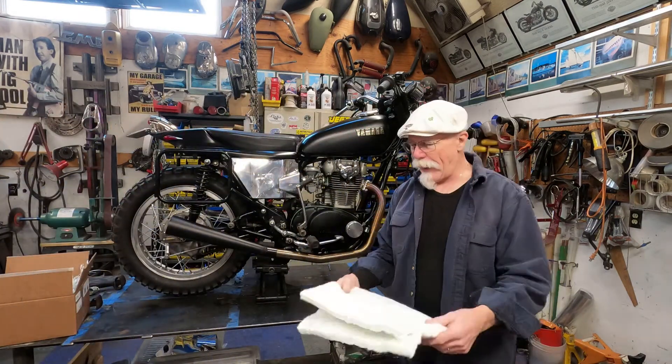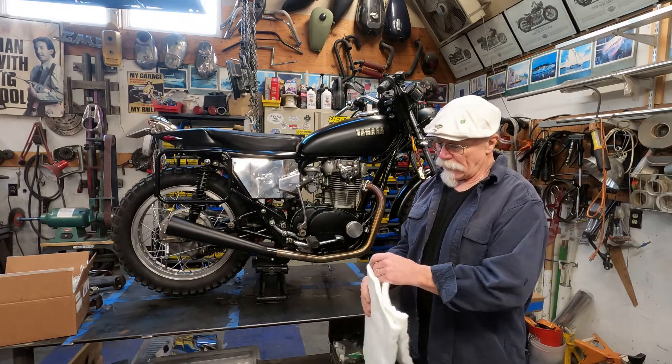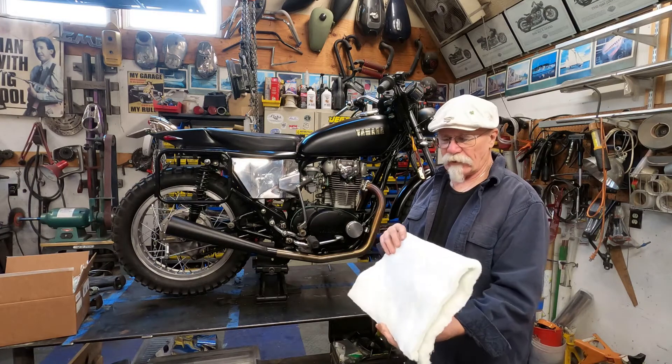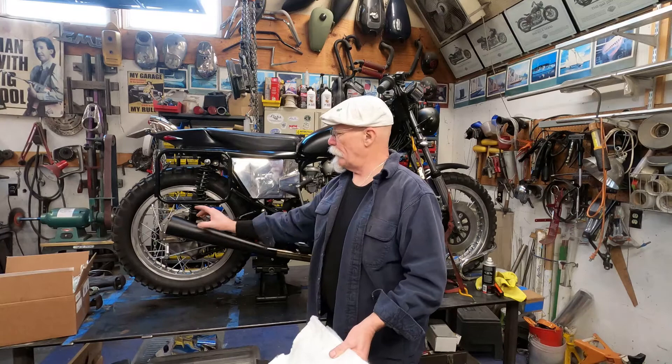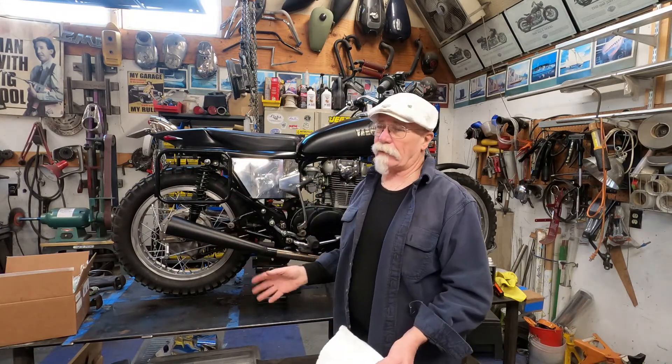Basically, I'm building a glass pack. This is fiberglass insulation — it's used in exhaust systems. What I did is I cut it, wrapped it around the tube, wired it, and put it back inside. That's why it's a bit quieter.